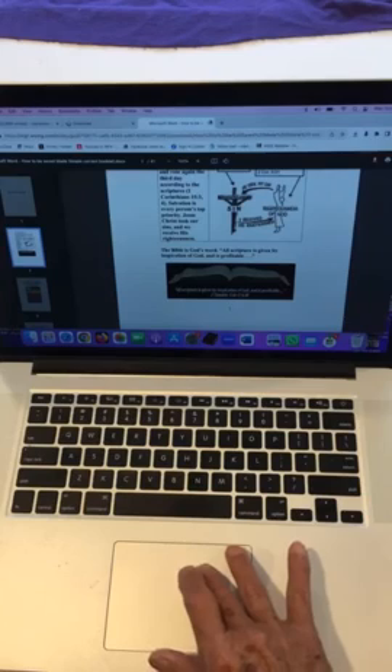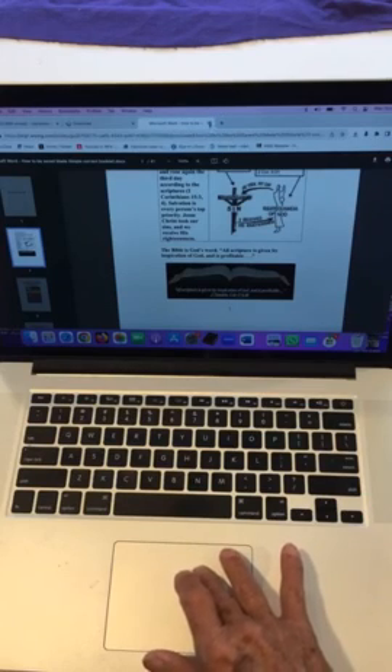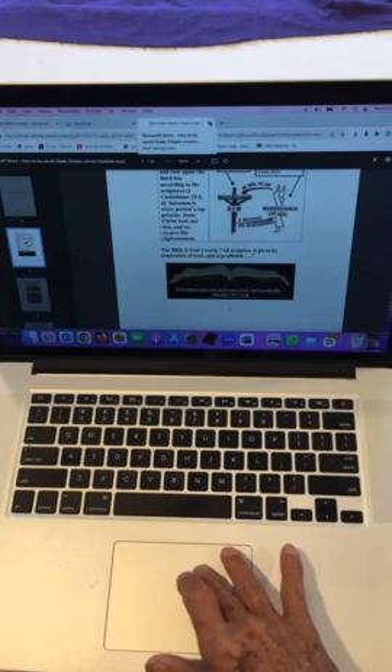Or you can get the PDF and print it yourself, put it on a thumb drive, or send it by email to someone else to print it for you in color.